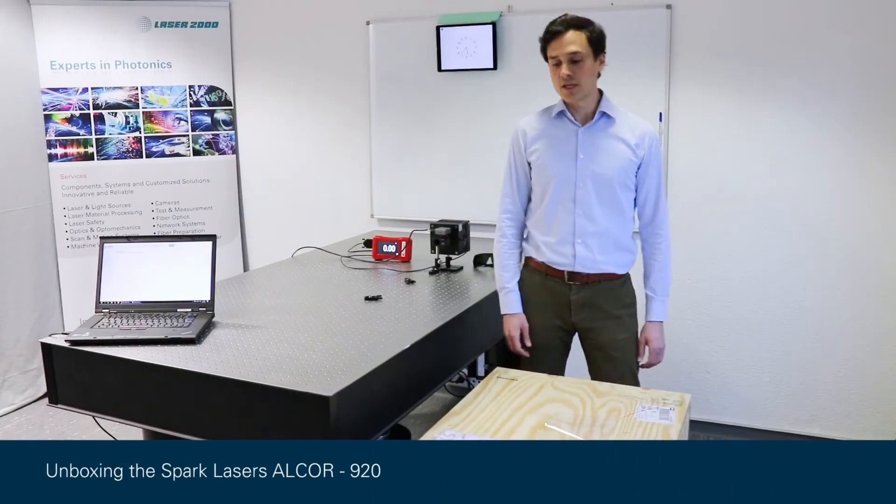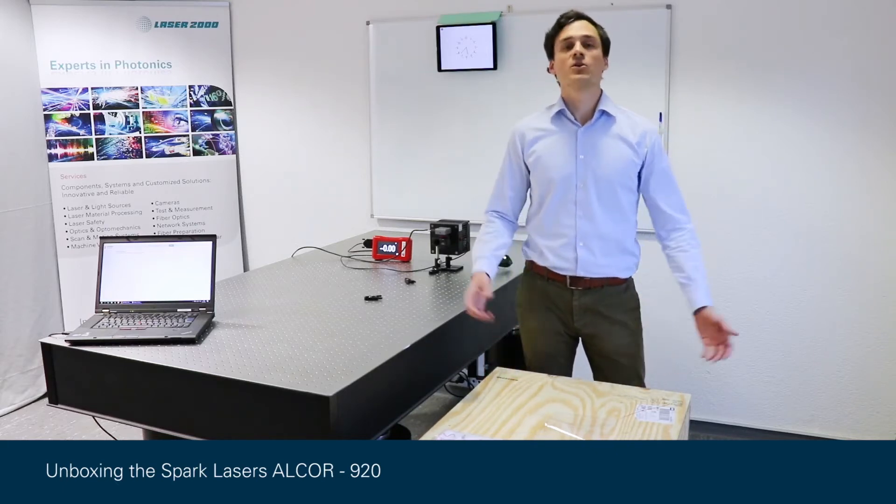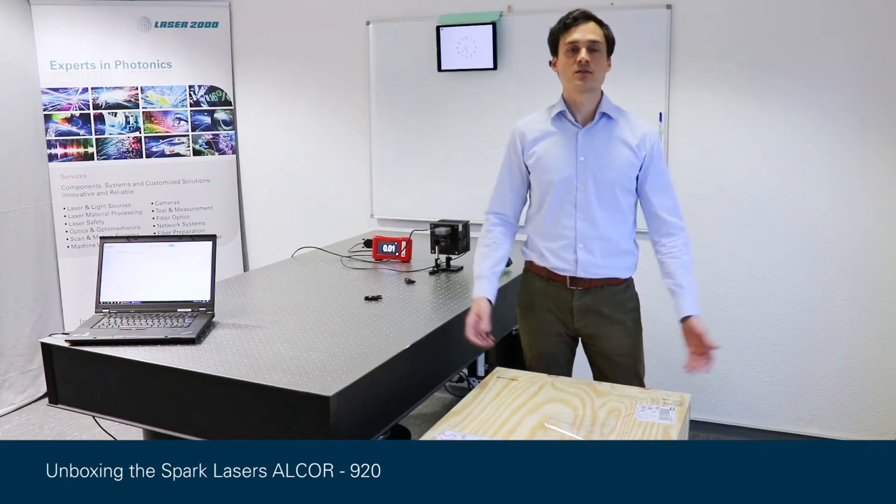Hello, I'm Simon. I'm a Sales Engineer at Laser2000. Today we have the SPARC Laser's Alcor femtosecond fiber laser in our lab and I'll show you the quick setup of the laser and the total unboxing procedure. Let's start!